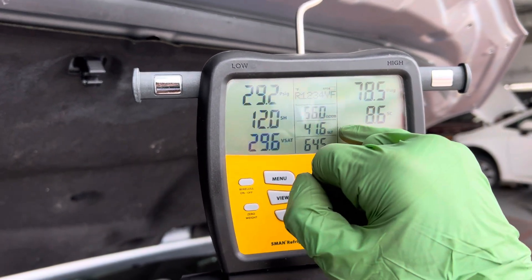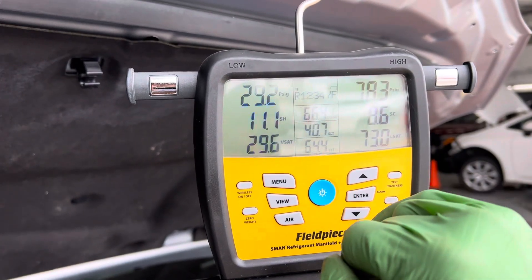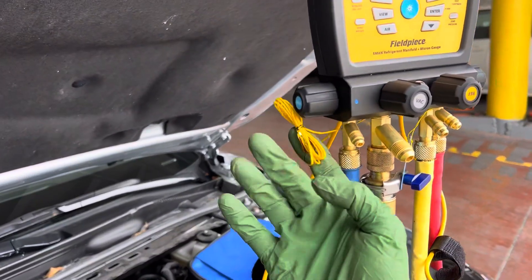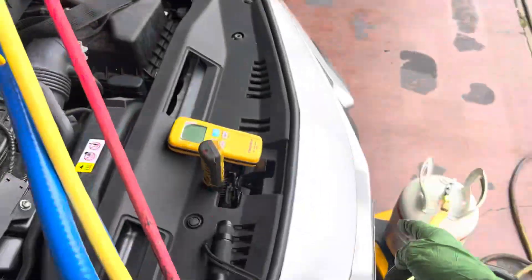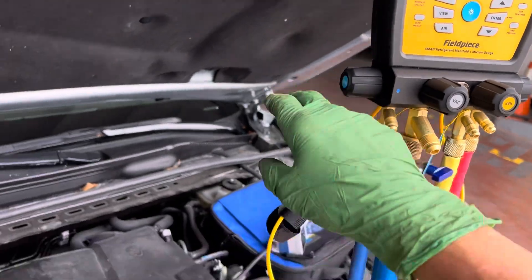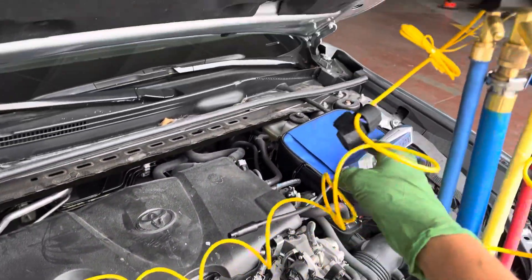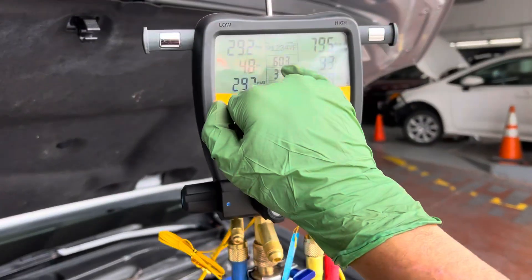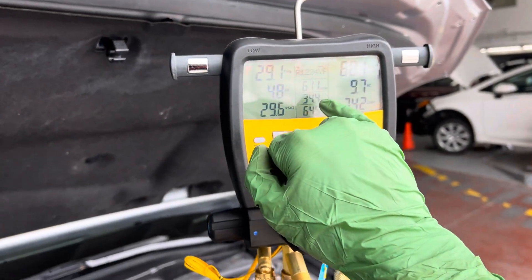You can see our liquid line temperature, our suction line temperature, and our outdoor bulb temperature. Now this is actually not the outdoor bulb temperature because I did not place the temperature sensor out here — it's sensing temperature from right here, and the hot air from the exhaust is coming up and hitting my temperature sensor, so it's actually 59 degrees right now outdoor temperature.